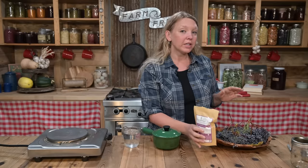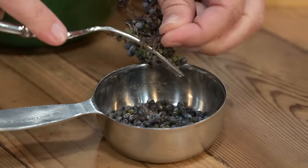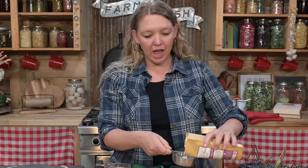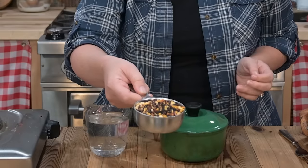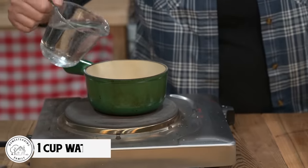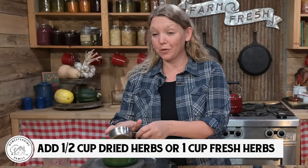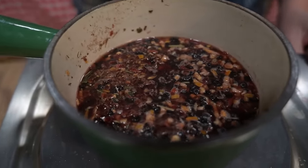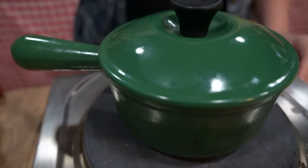If you wanted to use your fresh elderberries, you would just pick off about a cup of the berries from their little stems. Since I'm using the dried herbs, I'm going to use a half cup of dried herbs. You could use just pure dried elderberry. Either way, you're going to start with one cup of water in your pot and add your half cup of dried herbs or one cup of fresh herbs. Turn the heat on, bring that to a simmer, put the lid on, and let it simmer on low for about 10 minutes, then turn the heat off and let it sit with the lid on for about another 20 minutes.